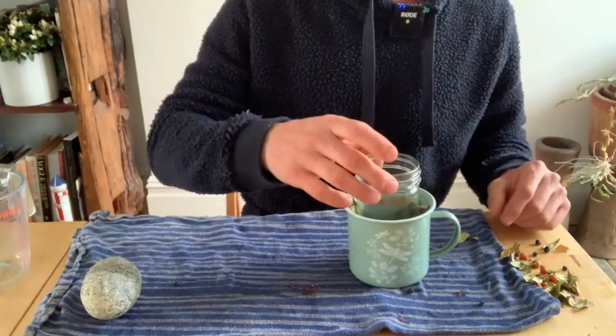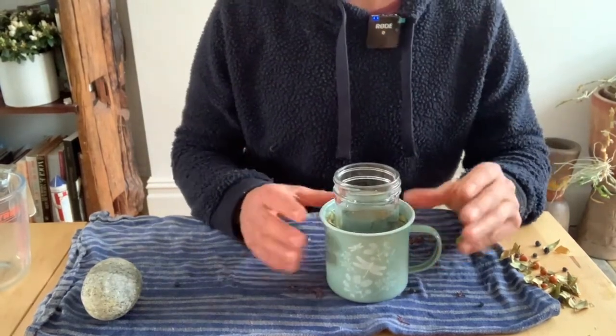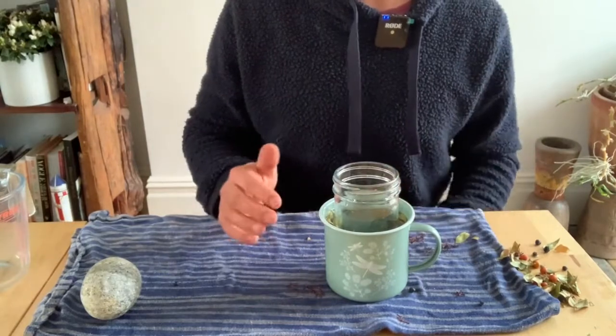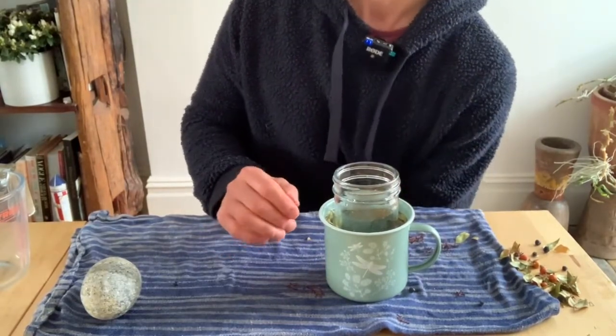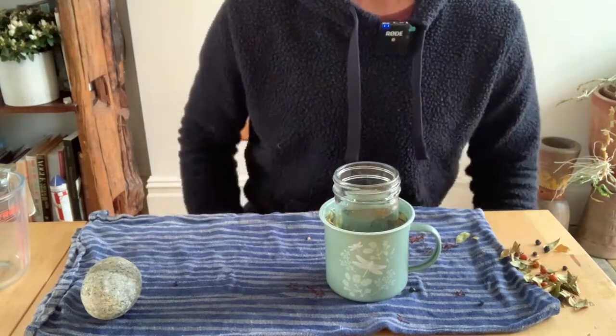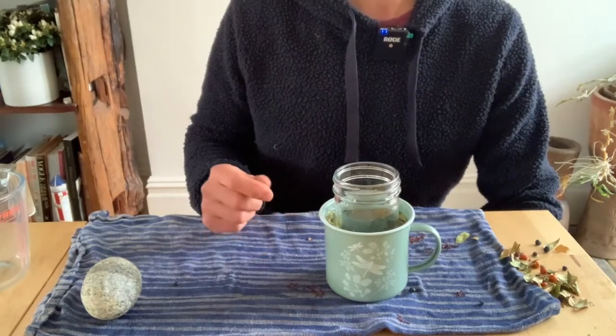Once we've got it set up like this, the next stage is to pop it in the freezer. We're going to leave it for about 12 hours — put it in and leave it overnight — and then check it the next day. Then once you pull it out, we'll show you what we do next.